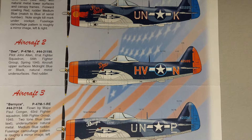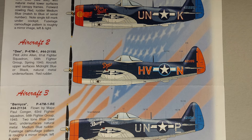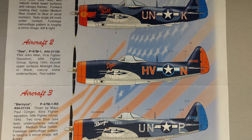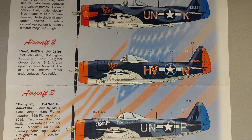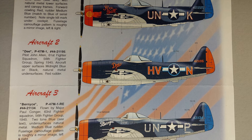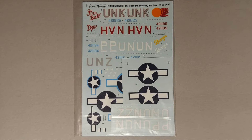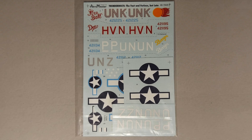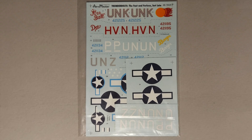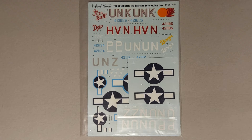I am using Aeromaster decal sheet number 48-784 for the markings on this aircraft. I'm planning to model aircraft number two — a P-47M-1 flown by pilot John Allen of the 61st Fighter Squadron, 56th Fighter Group, in the spring of 1945. Looking at the decals on the sheet, they look to be of excellent quality, in register, and opaque. I'm really excited to see how these perform on the actual kit.